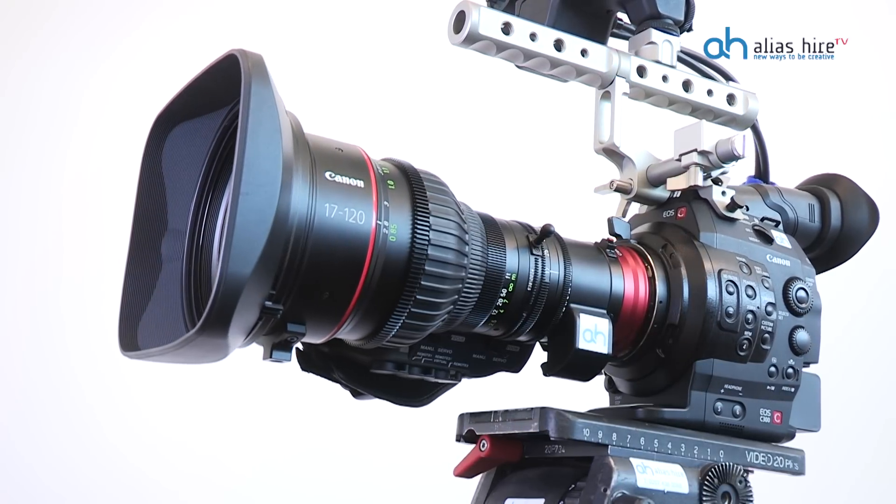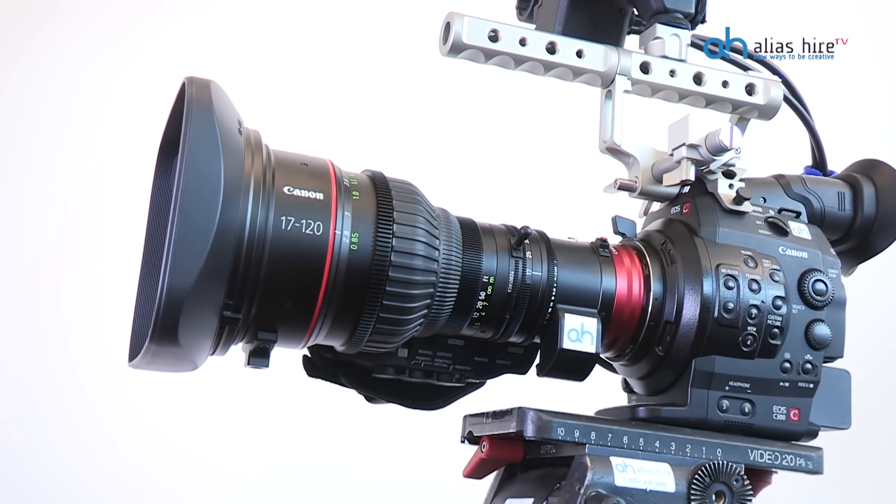The Canon CN7 is a lens that you're going to want to have. Now we've got it, so call us now.